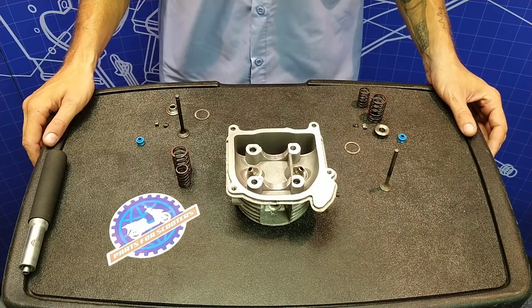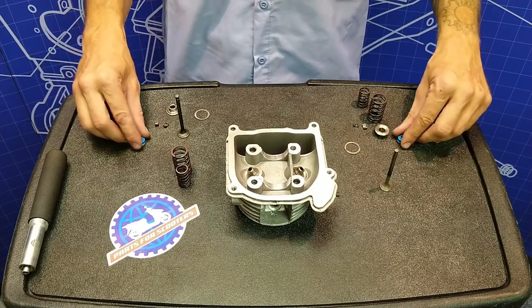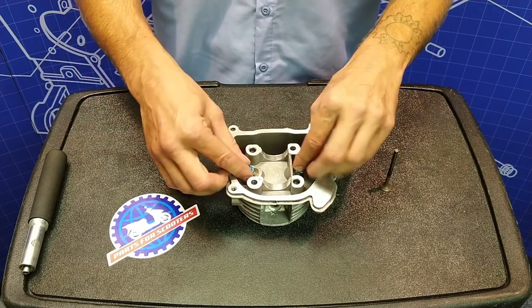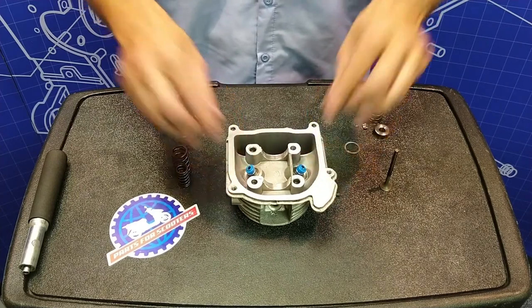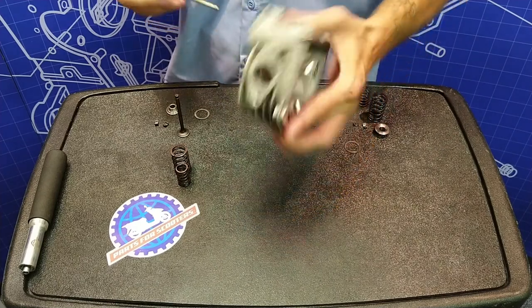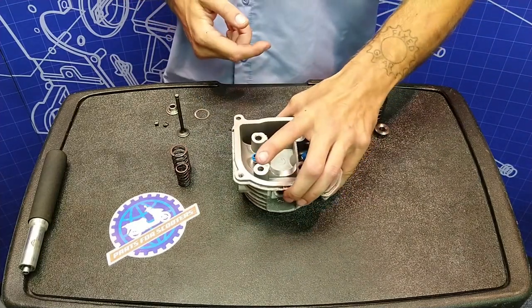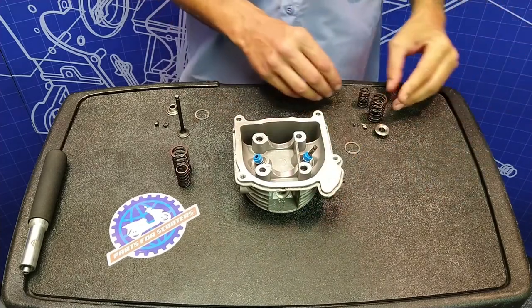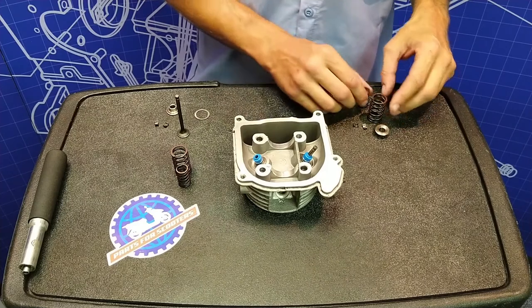Now we can start the reassembly process. What I like to do first, just to get it out of the way, is pop these oil seals on — just like that, not too difficult, they snap right into place. Now go ahead and grab the valve you're working with. I'm going to start with the exhaust valve — slide that right up into there. Then go ahead and drop your spring washer down and your springs.